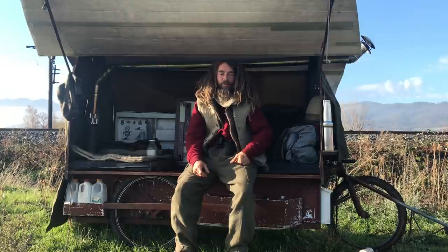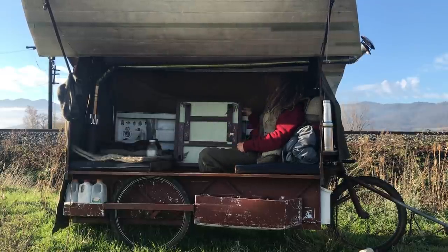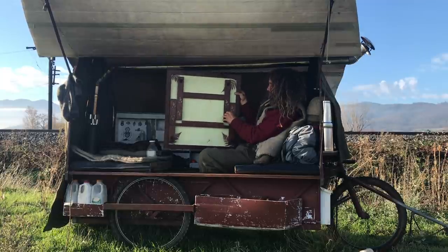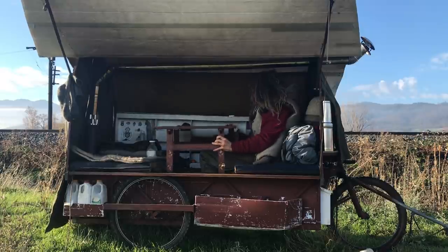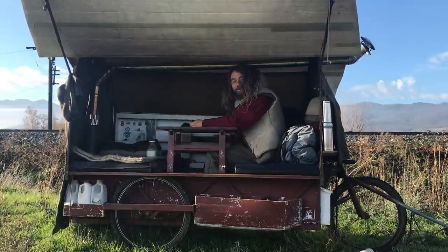I want to update people on my wagon. I'm pimping out my wagon. I have a friend now in Washington named Omar, who's a frickin' artist. He made my three new bedboards. This middle one separates, unlocks, and turns into a table. I've got a table in here. How cool is this?